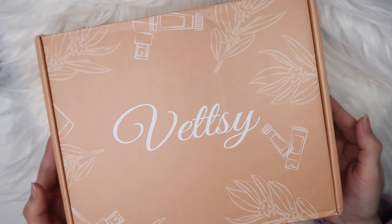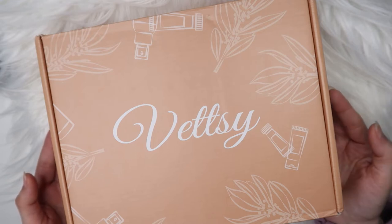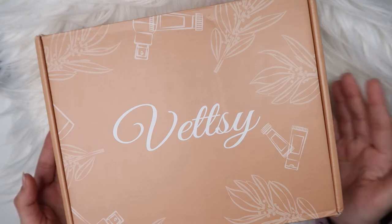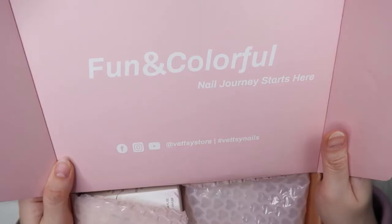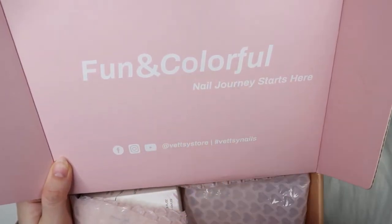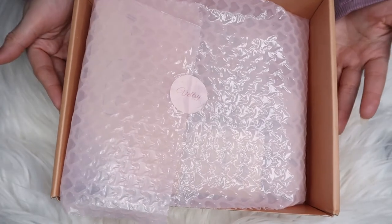I've worked with Wetzi before — that was my first time trying their products and I really loved their solid pudding gels. If you haven't seen that video, I'll link it in the description box below as well as in my cards. So let's see what's inside the box — as soon as it's opened you can see it says 'Fun and colorful nail journey starts here' along with all their social media links.